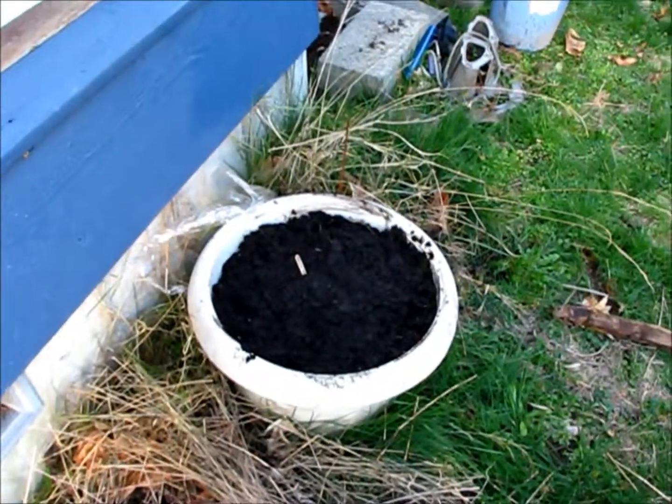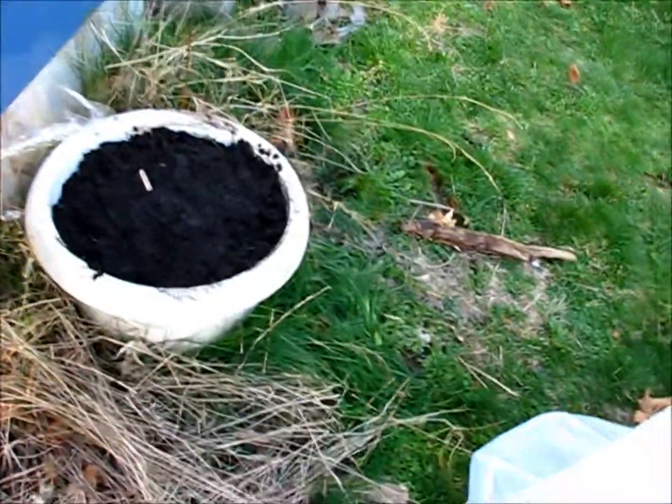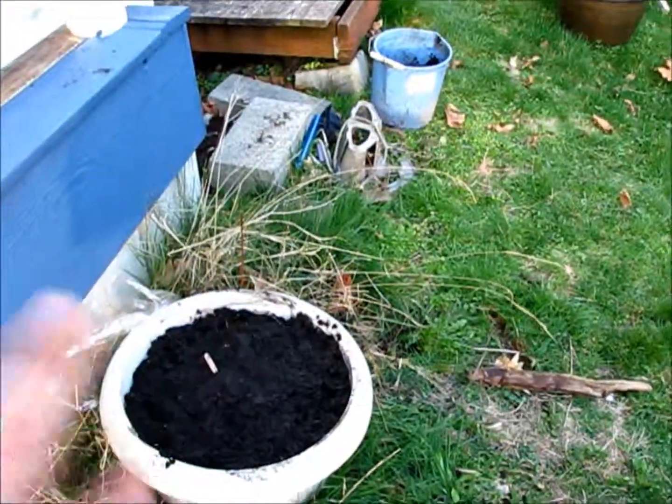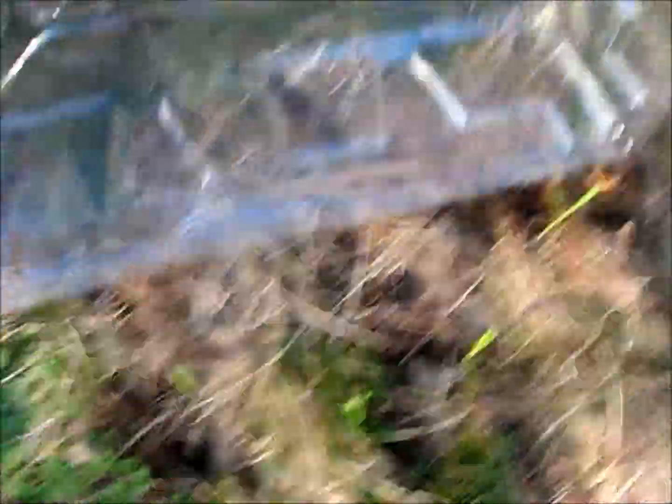In here I have Jerusalem artichokes, also known as sunchokes. I put them there because they get very tall, this is our south-facing side, and they spread so I didn't want them just in the ground. Over here in my experiment, I started these guys indoors and we've gotten some pretty cold weather, but this is corn — I've got some corn here, here, and here. We get a lot of wind over here and we're not done with our beds. Anyway, it's now official: Gratitude Ranch!